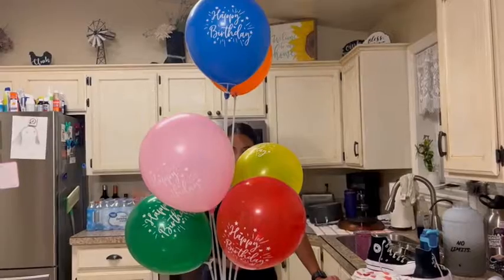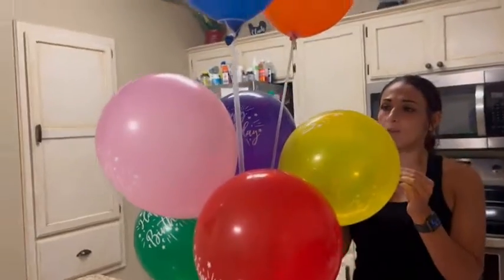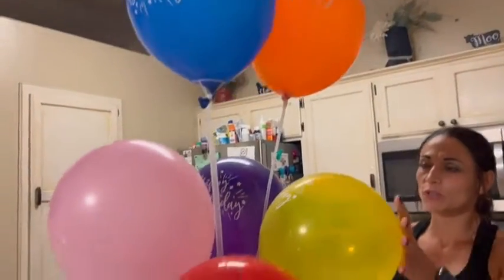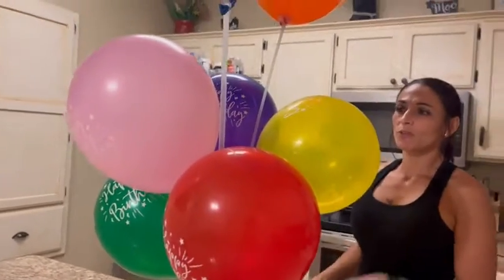This is the finished product — it looks amazing! It also comes with little sticky pads that you can attach the balloons to. You can use it outside so it doesn't blow away. Such a beautiful centerpiece!